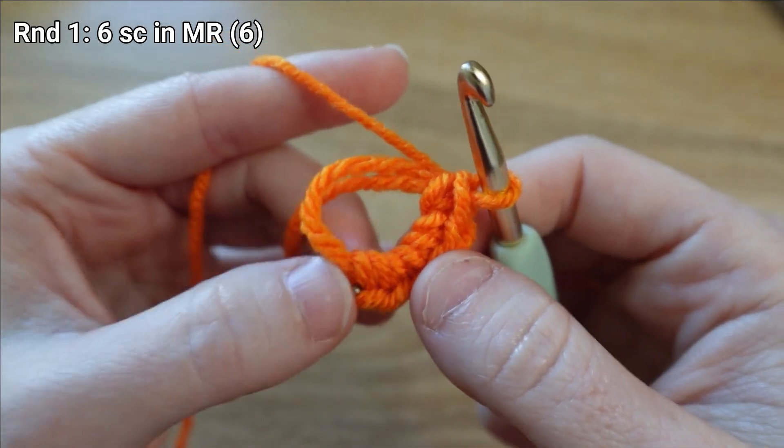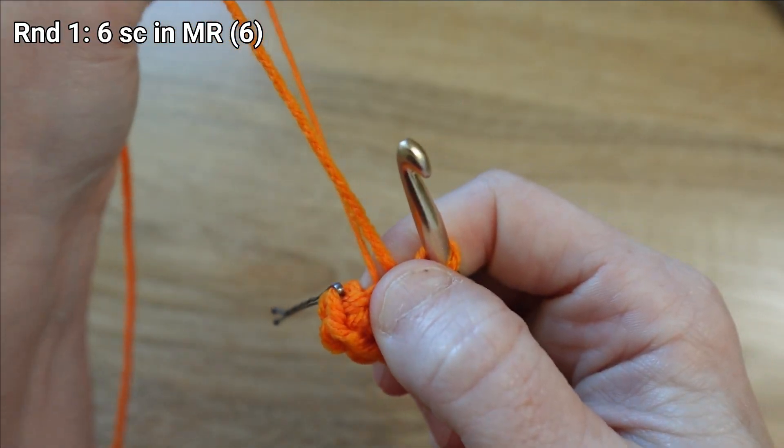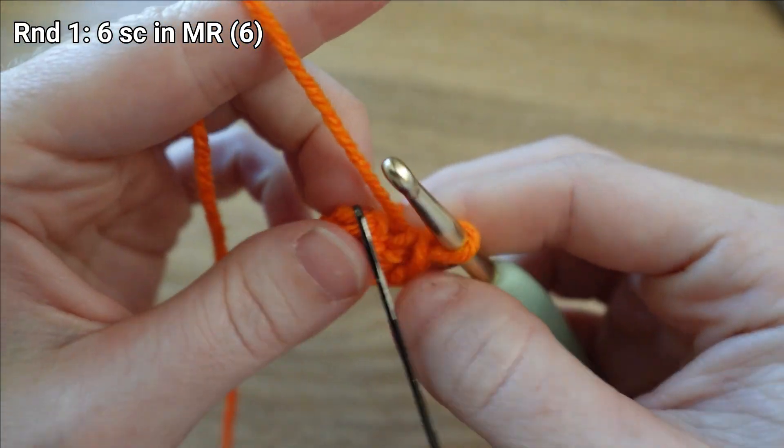I've got all six of my single crochet stitches and I'm ready to do the magic part of my magic ring — I'll give that tail a tug to close off that first round. I'm ready for round two.